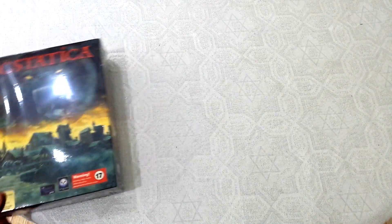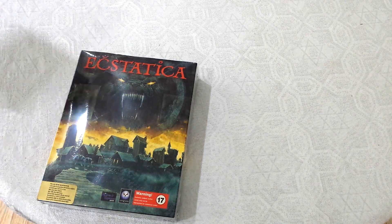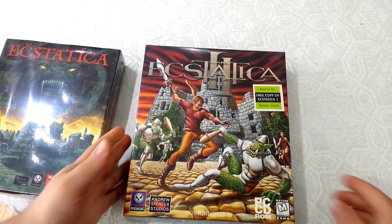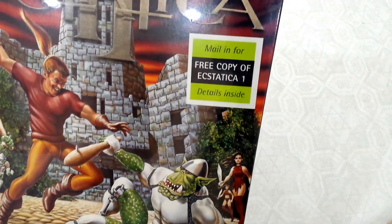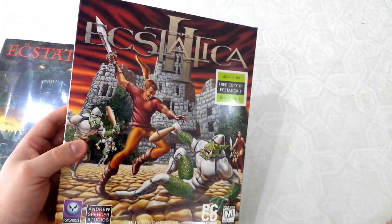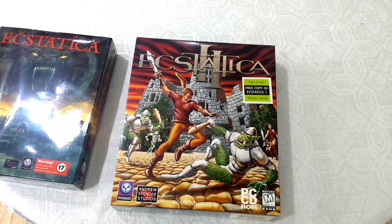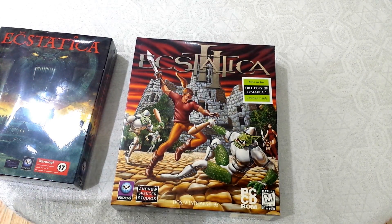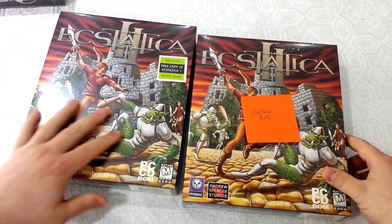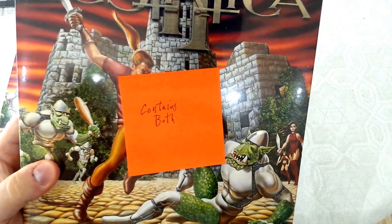I opened this shipping box from CDaccess. The first thing that came out was this guy. The second thing was Ecstatica 2. When I saw this, I was really disappointed because there's a sticker on it that says, 'mail-in for free copy of Ecstatica 1, details inside.' There's not really a copy of Ecstatica 1 in here — it's just some kind of mail-in, which is no good anymore. But then I took the last thing out of the box — it's another copy of Ecstatica 2, and this time there's no sticker. There's a post-it outside the shrink wrap that says 'contains both.'